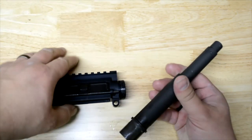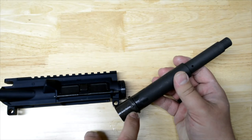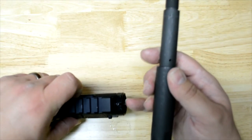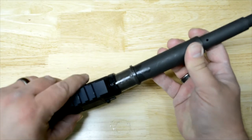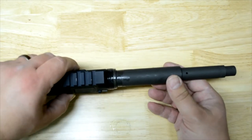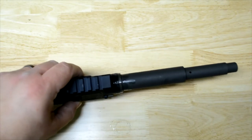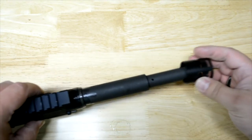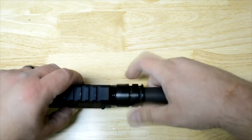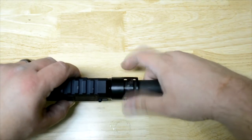Now that's greased up, there's a little pin on top that you need to index with the slot on the top of the receiver. So once you put it in, it'll go all the way in there into that slot. Then we're going to take our barrel nut and just hand tighten it, and then we'll torque it down to spec.